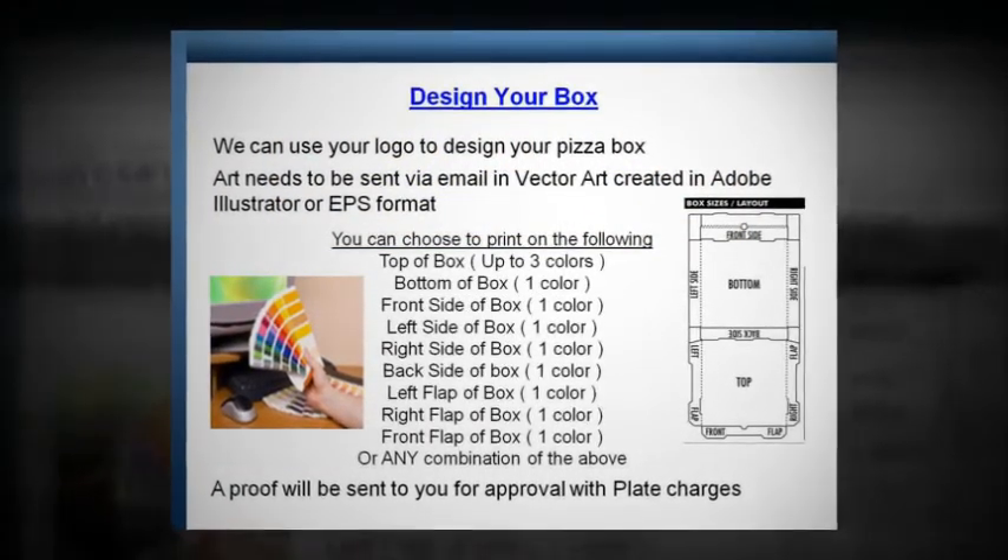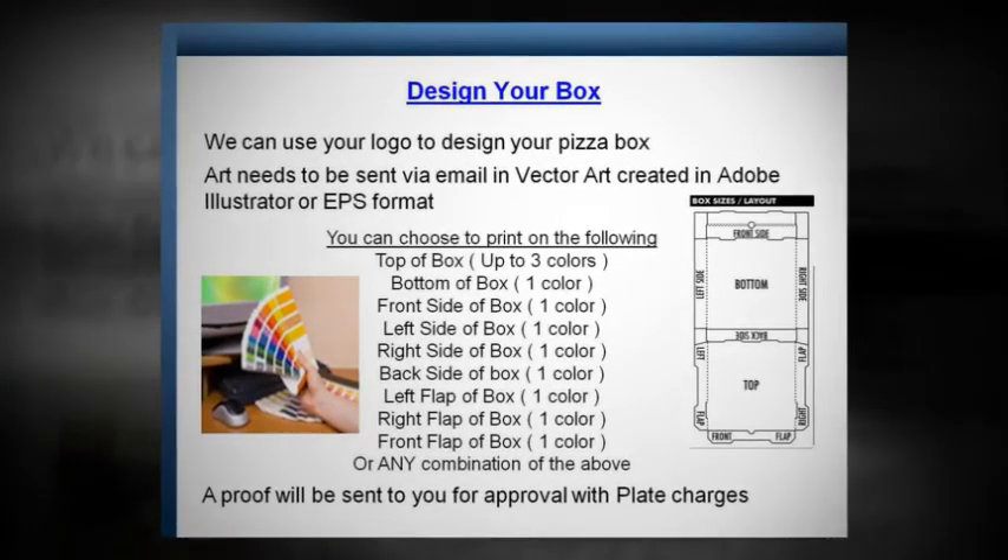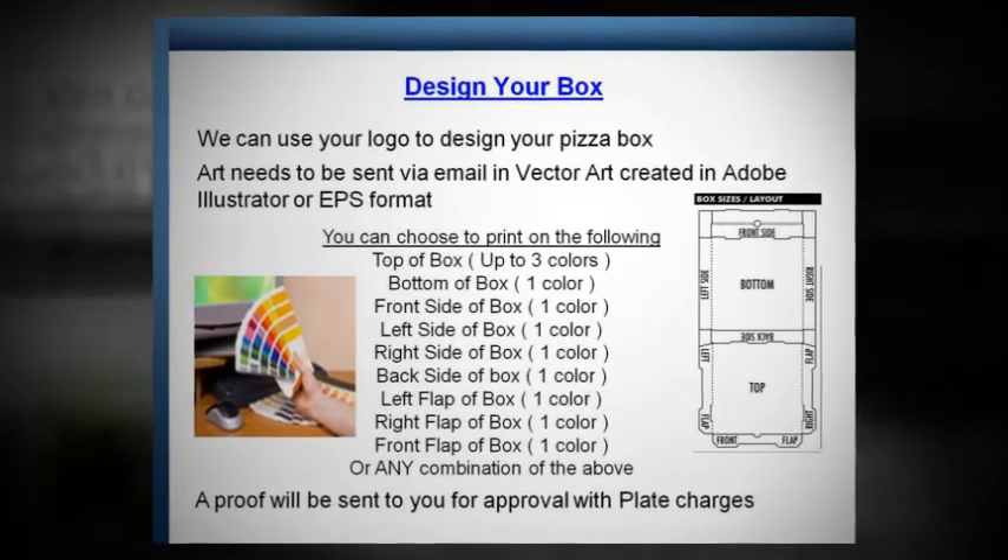Design your box. We can use your logo to design your pizza box. Art needs to be sent via email as vector art created in Adobe Illustrator or EPS format. You can choose to print anywhere on the box — from the top of the box, the bottom of the box, the sides, the front flap, or any combination of the above.